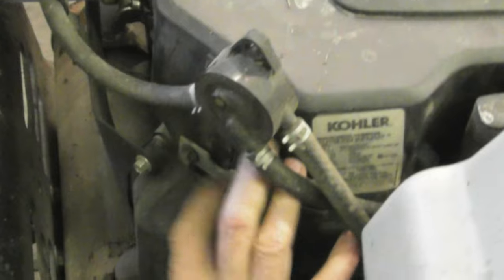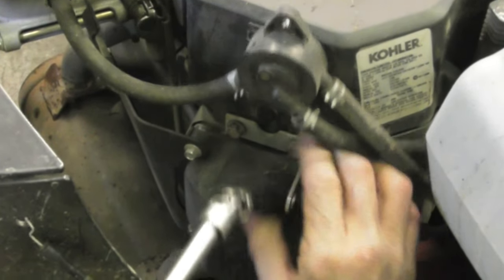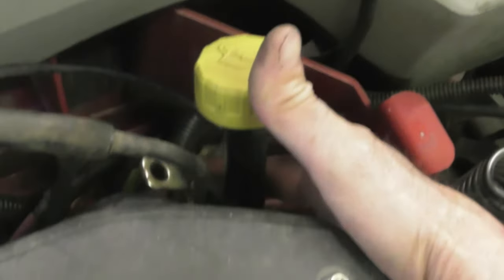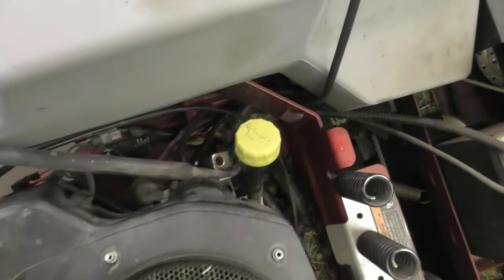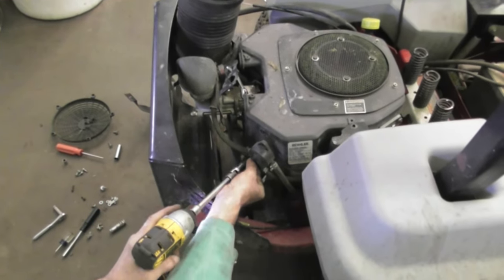Now on some of these Kohlers, these screws in the front are also eight millimeter or five-sixteenths, but in this case these are ten. And this thing here - in case you're wondering - that's a lifting lug for lifting the engine out. You can hook something to here, and over here is a lifting lug too. You can hook an engine puller to it, or just be a man and lift it out like a man - and hurt your back.